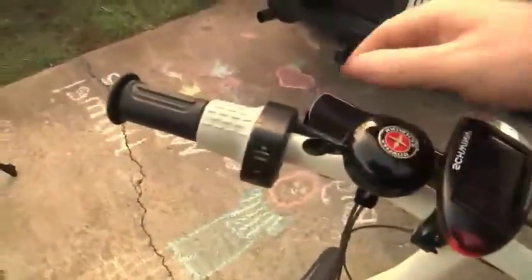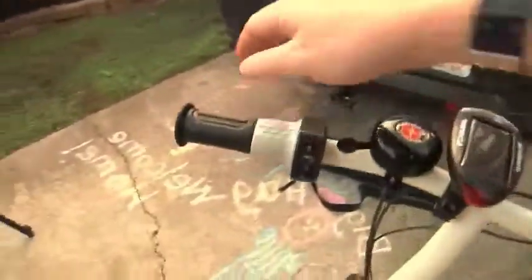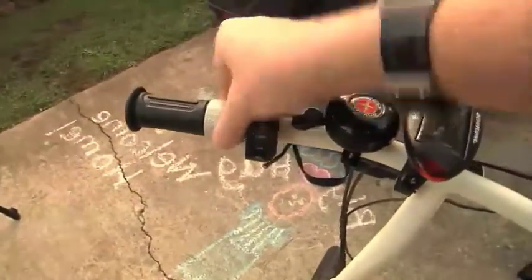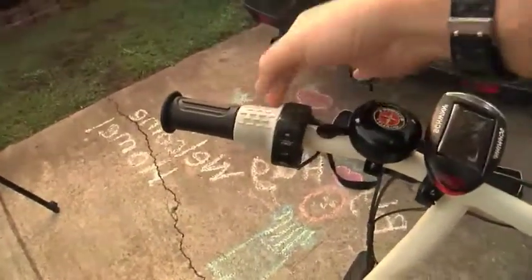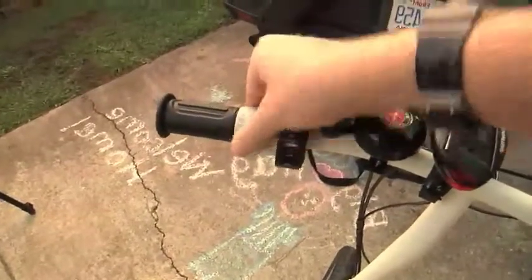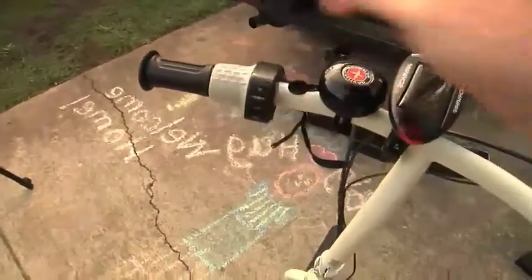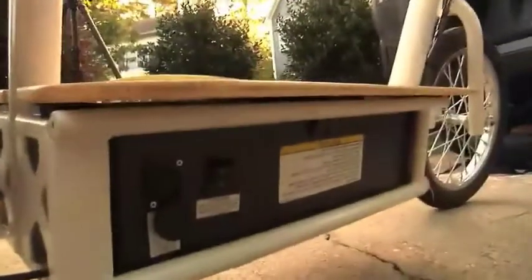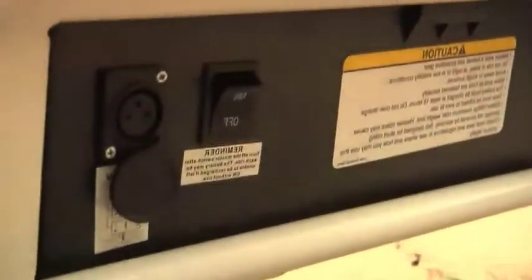The brake works with a hand lever, and the accelerator works a bit like a motorcycle accelerator — it's a hand crank on the side that has tension built in to automatically release when you let go.